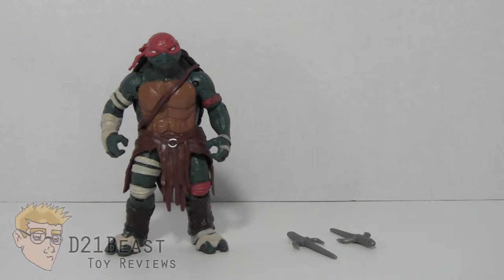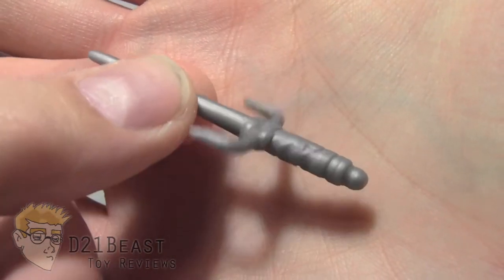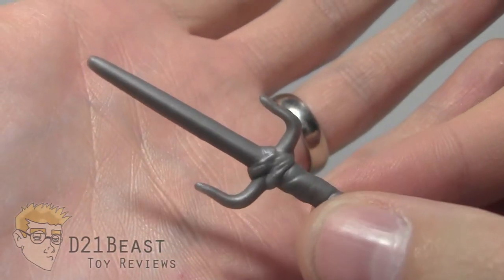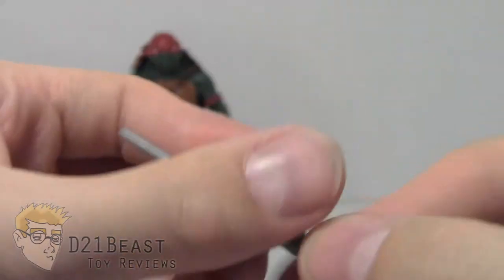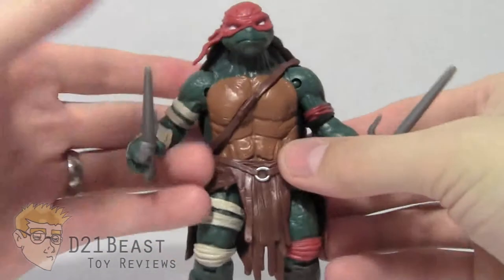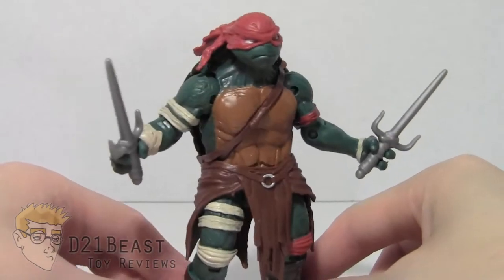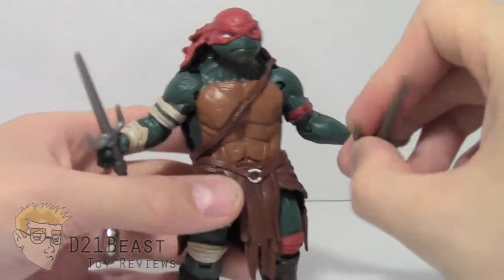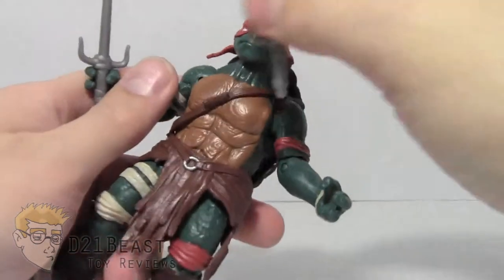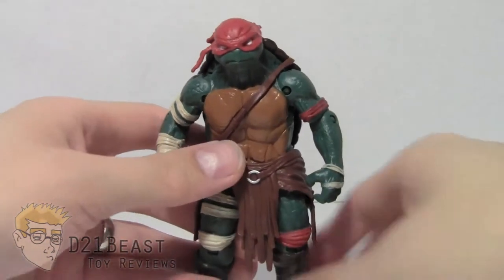This movie version Raphael comes with the two sais you see here. Each one is identical to the other with some nice sculpting on the handle, and then the blades coming off the end. Both sais fit very nicely into his hands — they just plug right in. Unfortunately, just like on the Donatello figure, this Raphael doesn't feature any weapon storage. So when the sais are out of his hands, there's really nowhere to put them on the figure, which is a little disappointing.